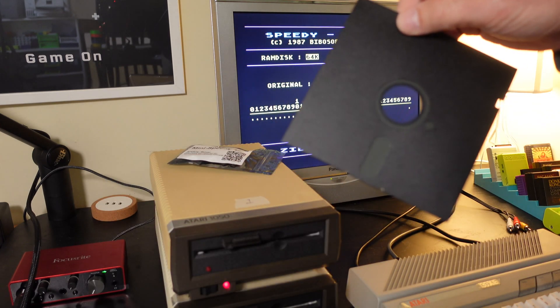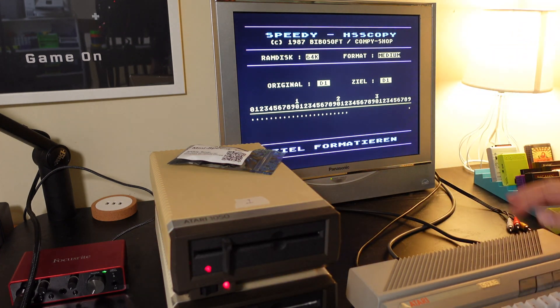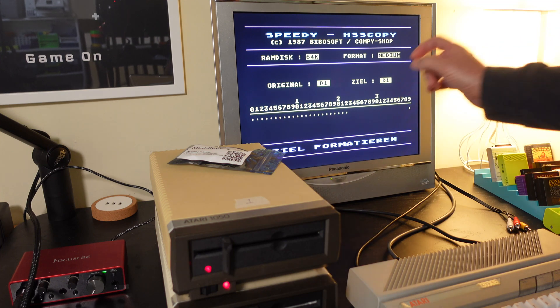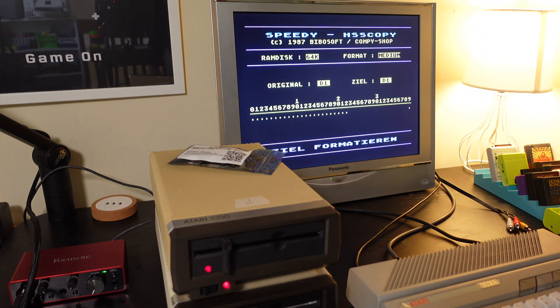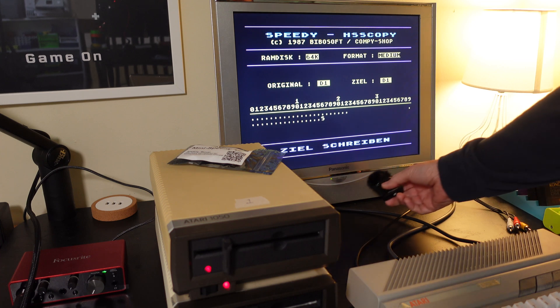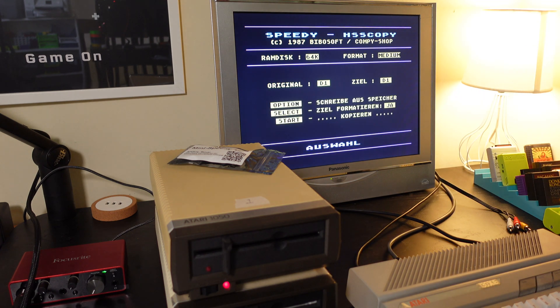Taking the DOS 2.5 master out and putting in a blank floppy. What this should do is format this disk - it says 'insert destination,' 'ZIL FORMATTEREN' - it's formatting the destination disk first and then it's going to write those tracks out to the drive. There it goes - you can see how fast it's writing those sectors to the disk. I'm going to take the microphone and put it next to the TV so you can hear how fast that's writing. And just that quickly, it copied that disk.